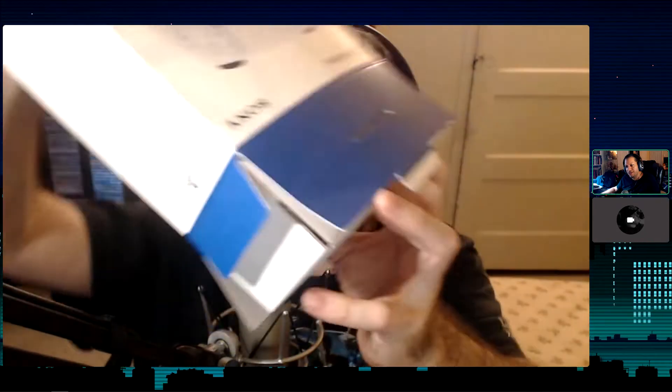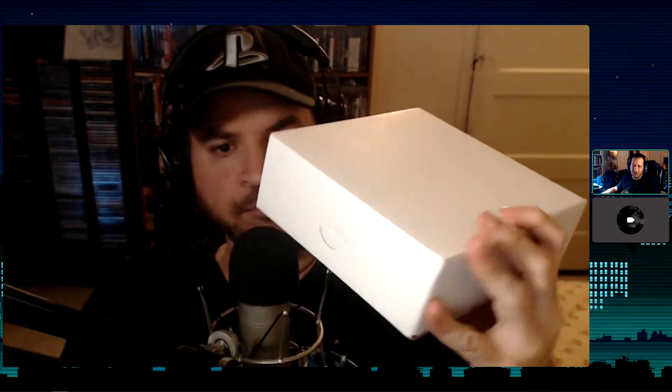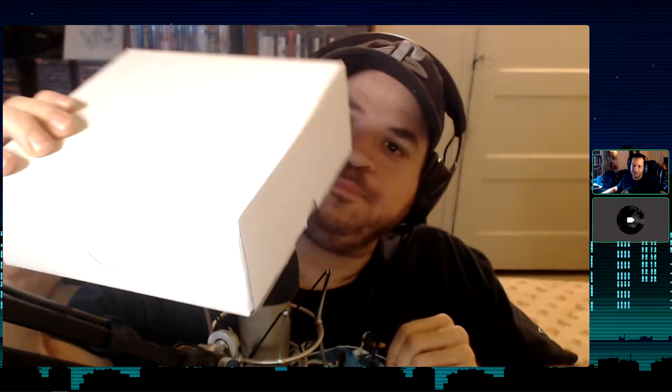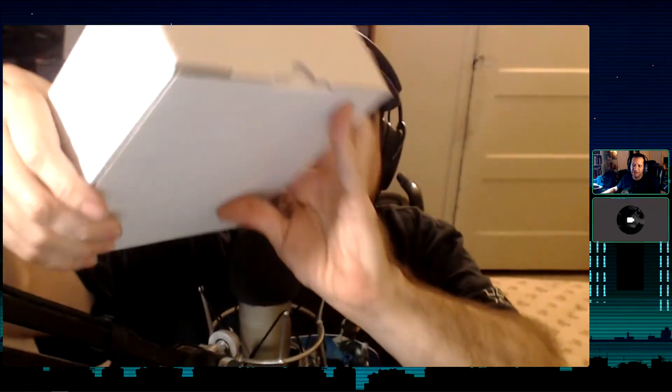Inside it's just a box within a box — a little bit different from the PlayStation 4 ones where you could actually see the controller. This one is fully boxed over. It looks like there's a little tab on the side facing us.